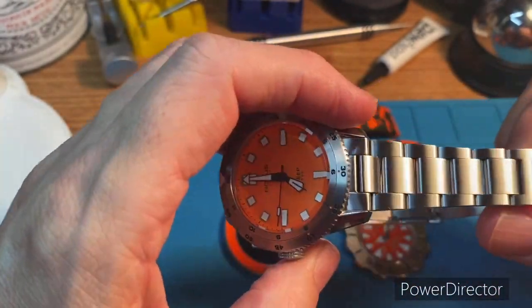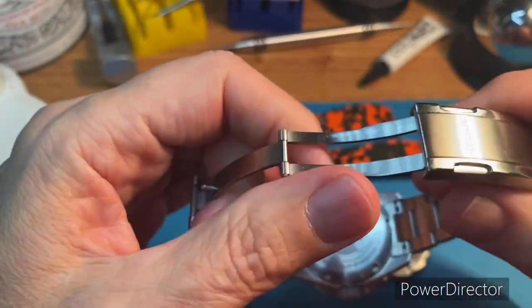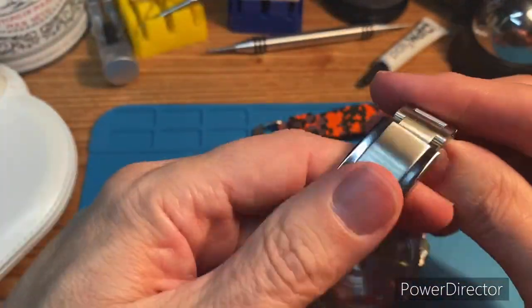Great bracelet — tapering bracelet, it's very comfortable. This Note X clasp system, which is adjustable, is fantastic.